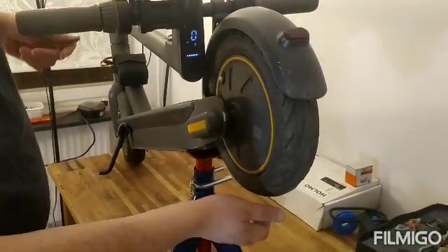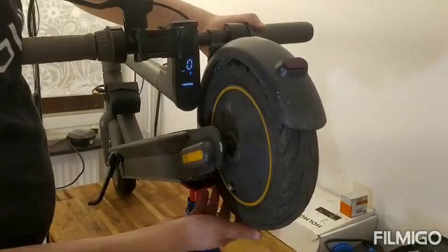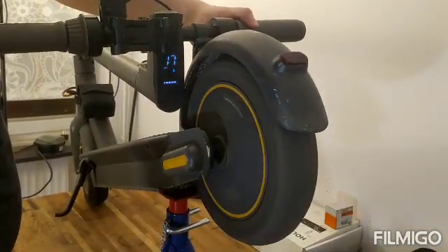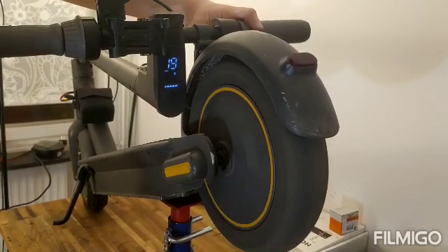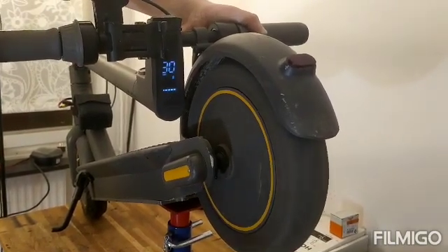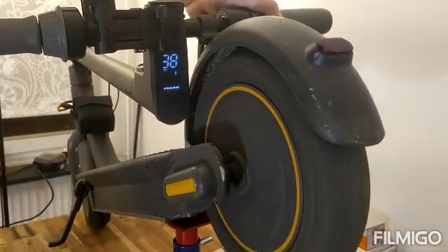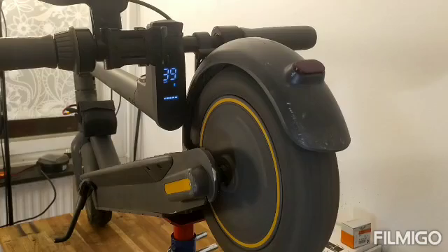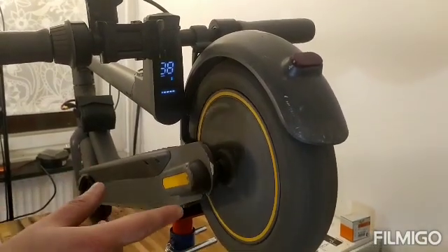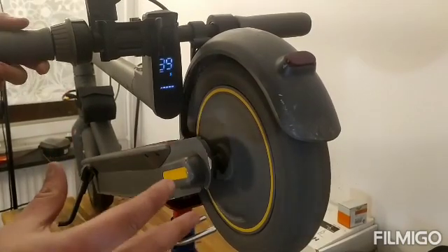I just lifted the wheel in order to be able to move the motor freely, so let's see how much speed we can reach. Now I'm in sports mode: 20, 25, 30 — and we're hitting 38, 39. This is with the motor running freely, so when you actually ride it, it will be 35, 36.